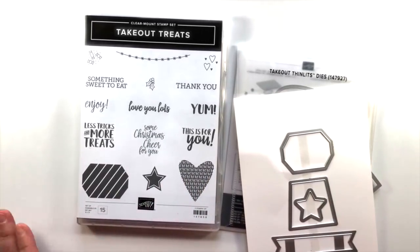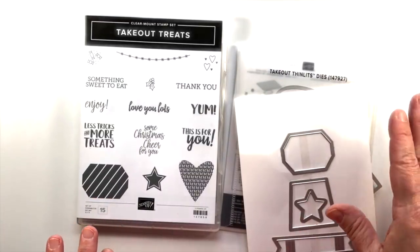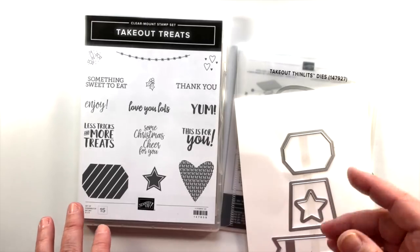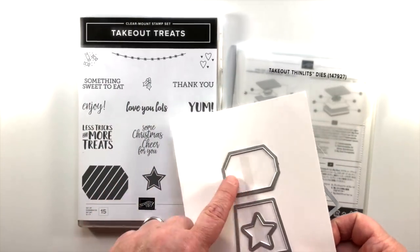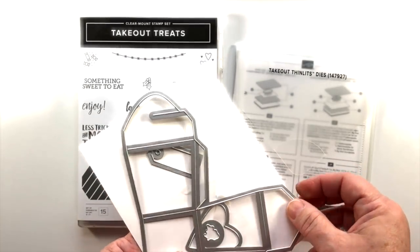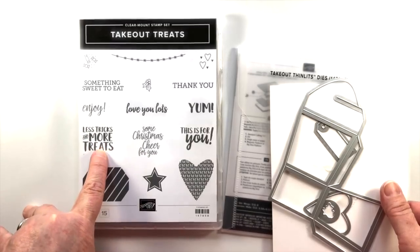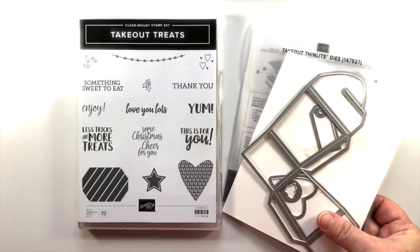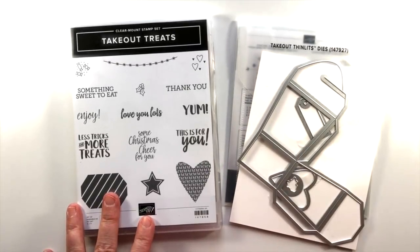This stamp set comes with it and it's all ready to go. I make a lot of gifts for teachers, bus drivers, therapists, and people involved with our family, and this was way up there at the top for me. This heart is ready for Valentine's Day, or you could use it for Halloween — 'less tricks and more treats.' This is going to cover so many different holidays. Look for this in your catalog — it's the Takeout Treats bundle.